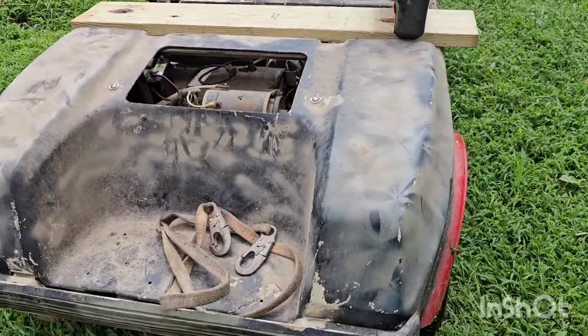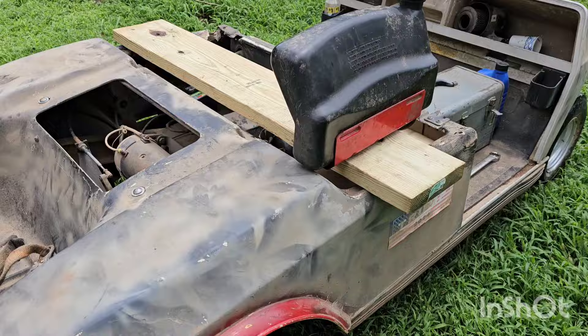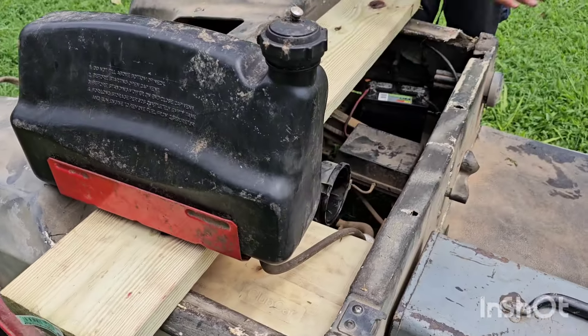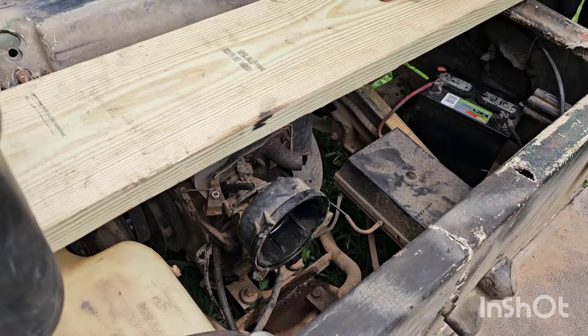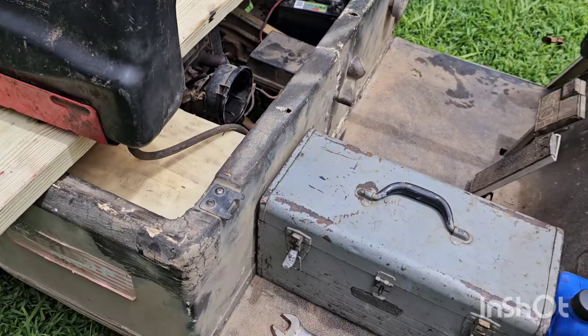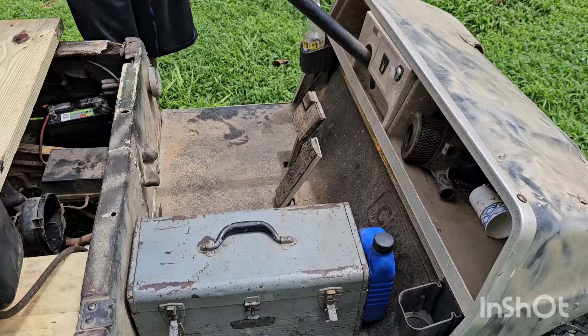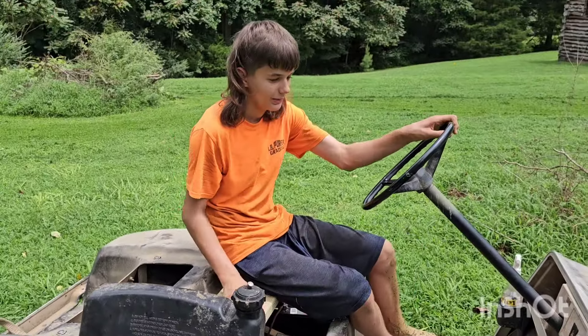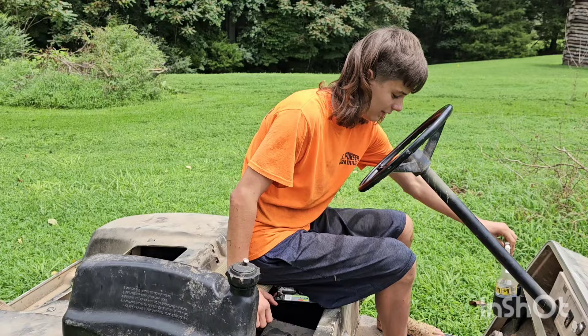It's a camouflage golf cart. And the whole reason the whole thing was parked is because of the fuel pump. I don't know how much golf cart fuel pumps are — I might look it up later — but I'm going to give this tank a run for y'all. I have enough gas left.